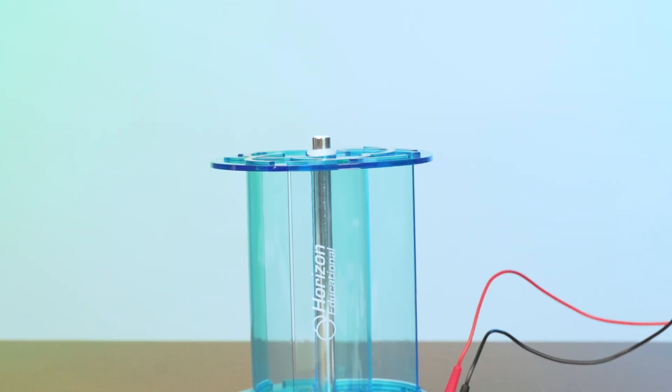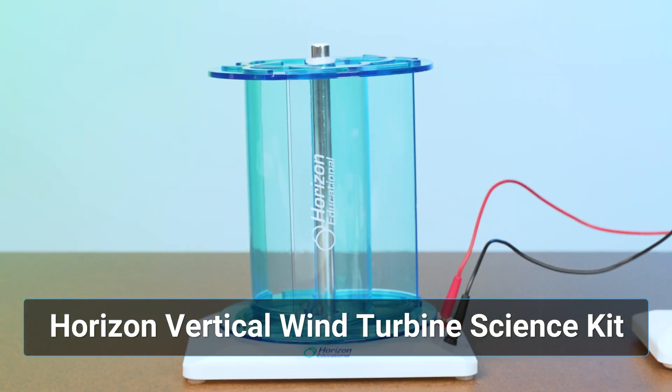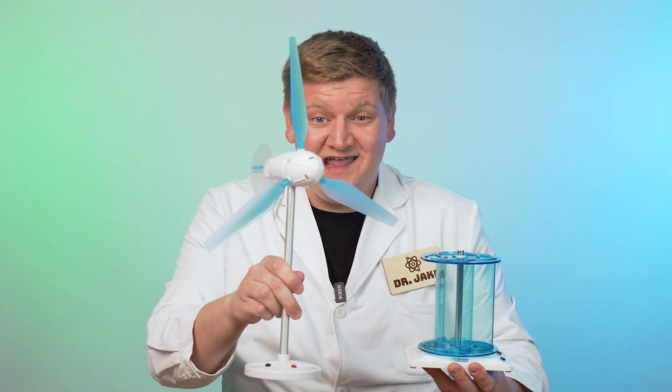Let's get started first off with our little vertical axis wind turbine. It's called that because the axis upon which it spins is vertically oriented, whereas the horizontal axis wind turbine is horizontally oriented.